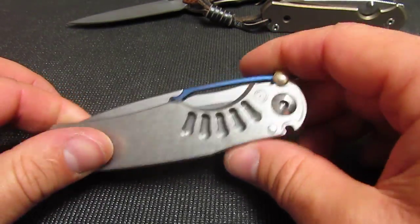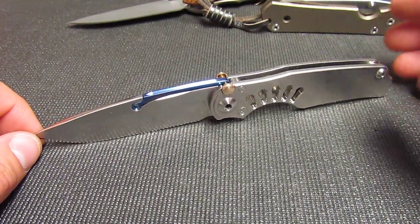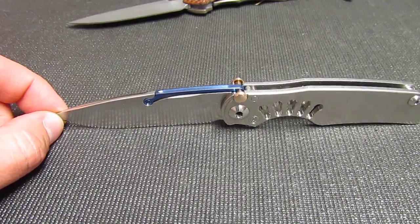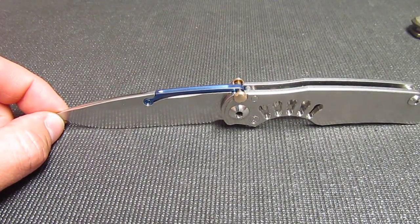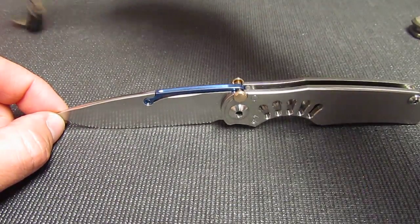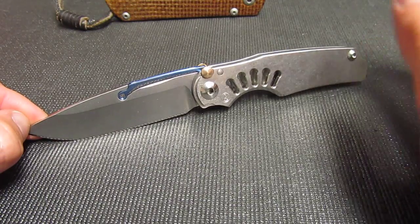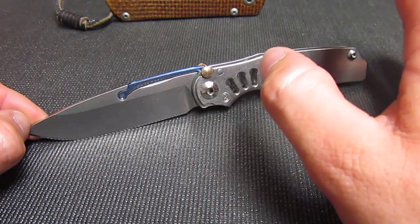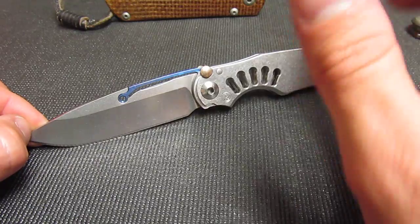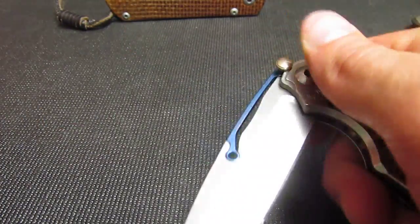It carries really well. I just don't like the interface of the lock. Most of us watching this video are probably knife nuts — you probably find yourself flipping your knives so much that your children or significant other say, 'What in the heck are you doing?' This knife is not fun to play with. If you just carry a knife and only need it when you need it, put it in your pocket, cut something, and you're not obsessive about flipping it — this would be a great choice. But for me, this is not a really fun knife to play with.